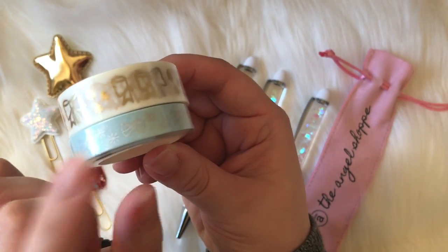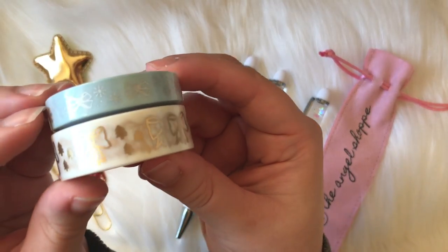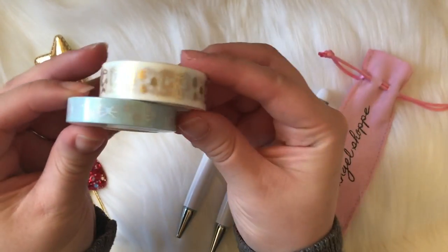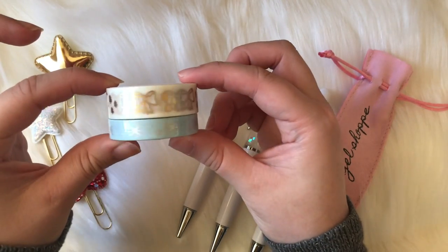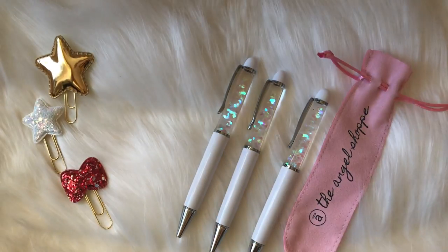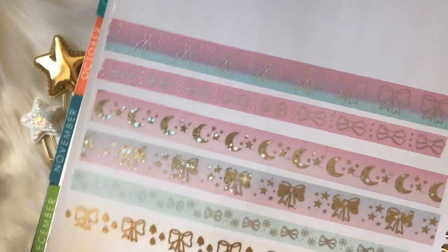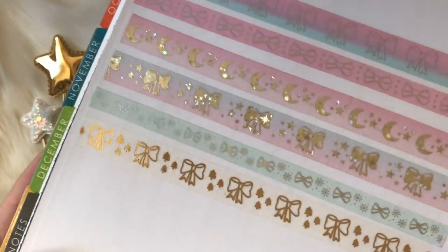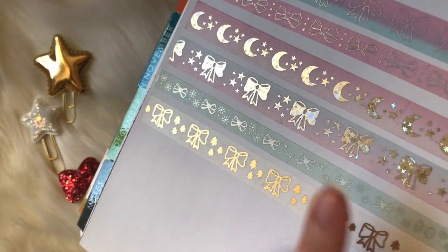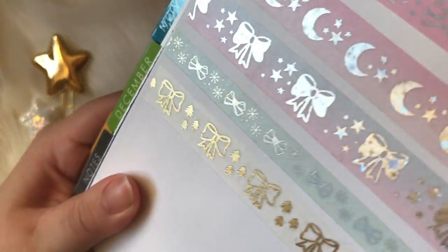The bottom washi tape has holographic foiling on pastel blue with little snowflakes as well as little bows. This is the two washi tape version of the box. I just have my 2019 Erin Condren here — I'm so excited to use this planner because my current planner is too chunky right now. These two bottom washi tapes are what comes in the box if you get the two washi tape option — you can see how pretty and shiny that is, I love the foil.